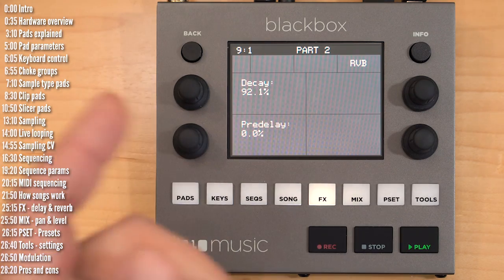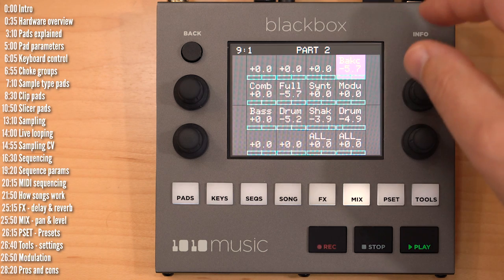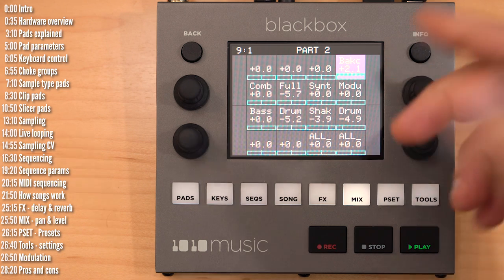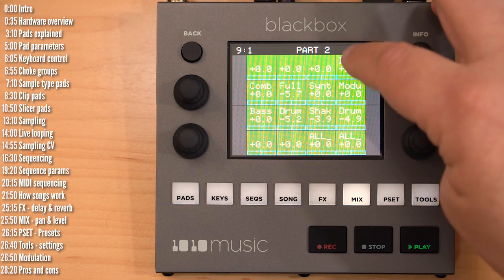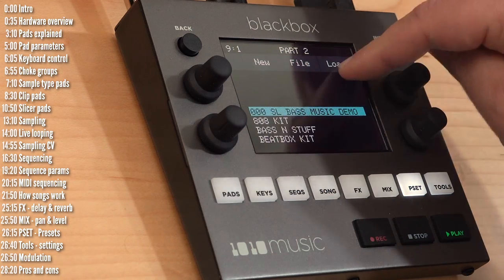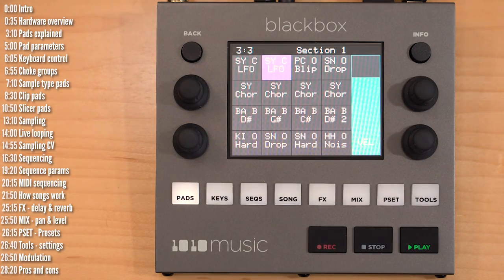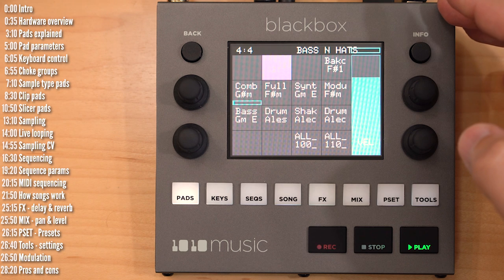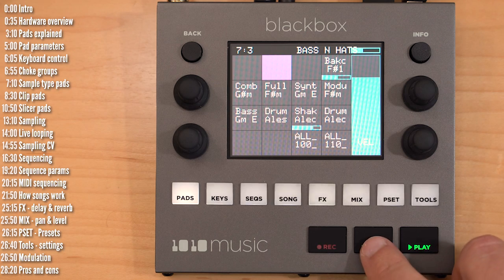The mix tab lets you control level and panning of your different pads. Pressing info lets you turn mutes on and off. Preset lets you load and save presets or projects. One important limitation: you can't currently transition between presets seamlessly — parts of the new one will play and then it stabilizes; it takes about a second to move from one preset to the next.